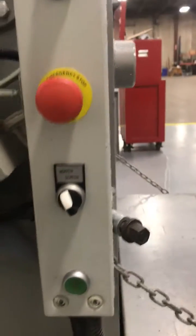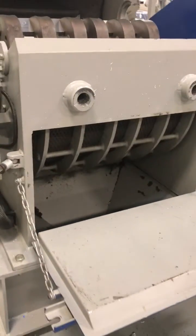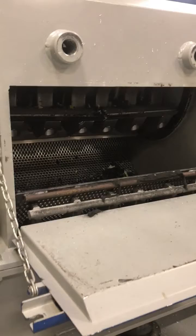Then switch to screen, open it, and hit the two green buttons. You have access to the screen and below.